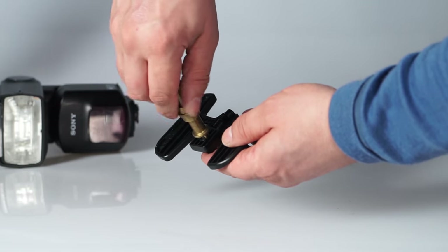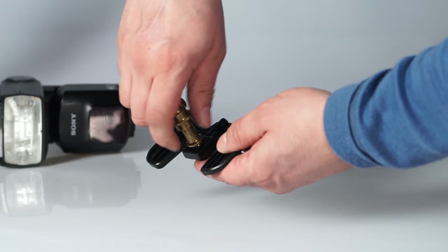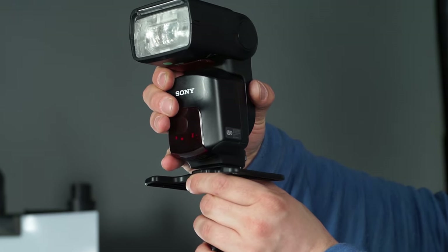The mini-stand that comes along with the flash features a tripod thread, so you can use it with the rest of your professional studio equipment.